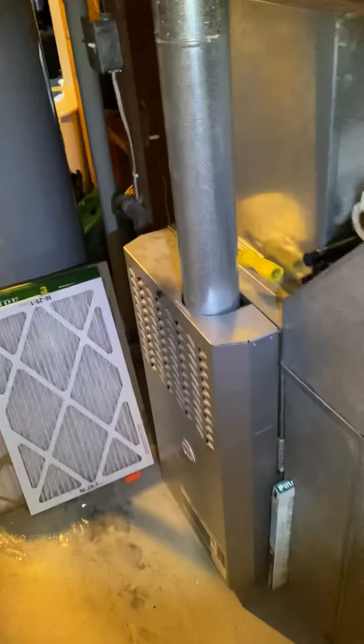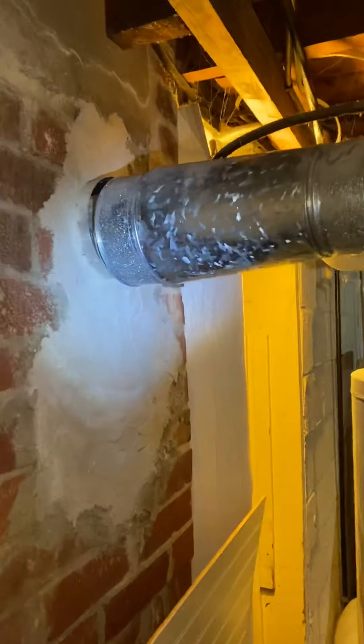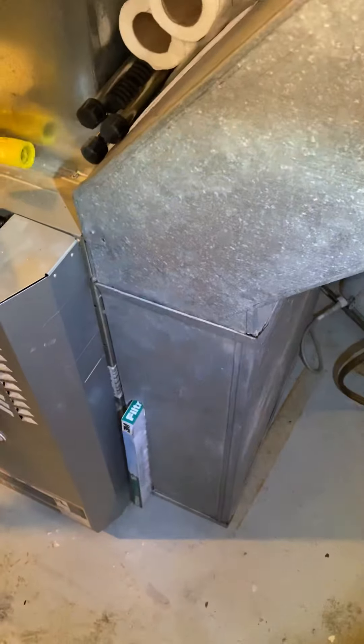We're changing it from 110,000 BTUs — we're going to come back in with an 80,000 BTU two-stage, 80 percent efficiency, just tying into the existing flue right here. Got your water heater on the other side. The customer does want to do the electronic air filter, so if we drop everything down from right here we'll have plenty of space to get that in.